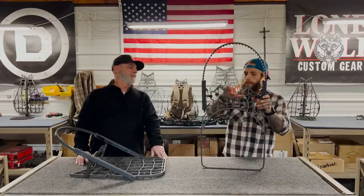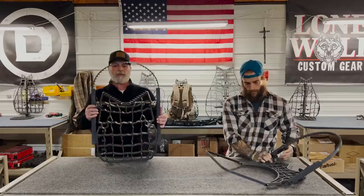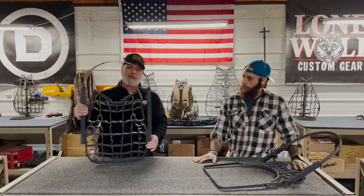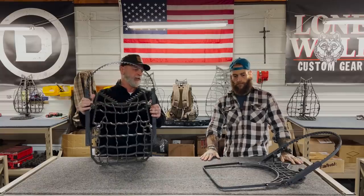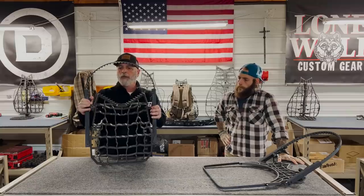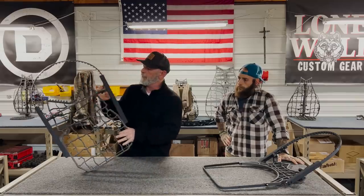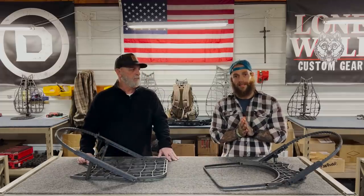You can use it as a hand climber, sit and climb — super compact. Let's talk about the teeth: I was the first one to bring teeth to the climbing stand industry as a way for stands not to slip down trees. On this one we've widened out the gap and they're very aggressive teeth, so we want two or three of them bearing into the bark when you climb. That'll take away a lot of the worry from the old style climbers that could disengage and slide on trees.